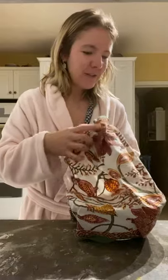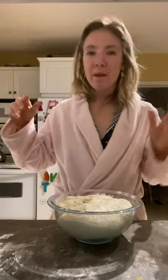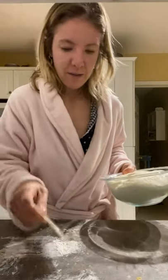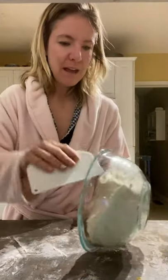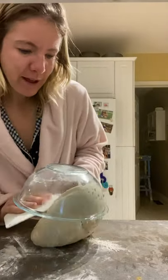Good morning, Anita. So the bread saga continues. I took this out of the fridge a little bit ago. As soon as I woke up, I preheated my oven with a Dutch oven in it at 500. Now I've got a little bit of flour down here, and I'm just going to dump this guy out using my scraper. I also floured the bowl a bit so it should fall out pretty easily.